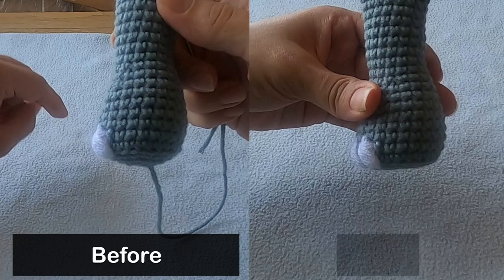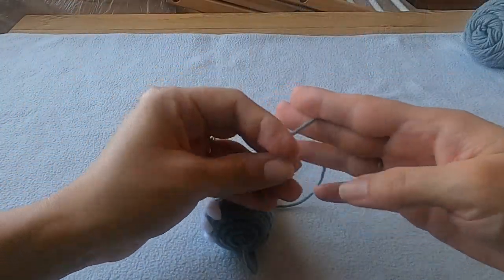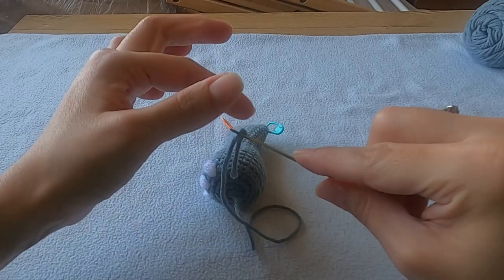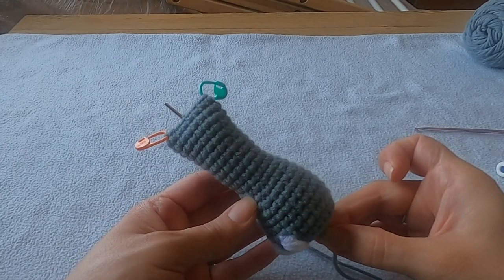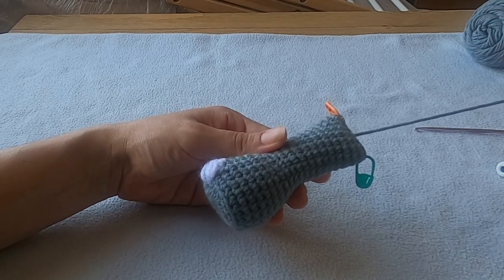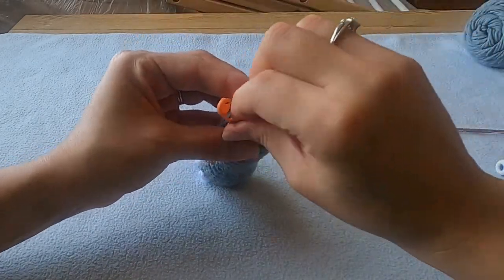This last step is completely optional but I think you should take the time to do it because after a while these arms are going to become very rounded on the bottom. So let's go ahead and sculpt it so it stays a bit more flat over time. Thread your needle with the yarn tail coming out of the bottom — I'm going to use a super long needle because it'll make this job way easier. Insert the needle into the center of the magic ring and go straight through the center of the arm all the way up to the top, exiting somewhere near the middle where all those whip stitches were made. As you pull this yarn tail through you'll see that the bottom of the arm gets pulled in just a little bit. Make a knot at the top so that bottom stays pulled in, then weave in the tail just like we did with the previous one and you're done.